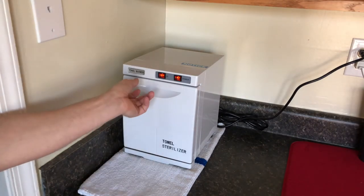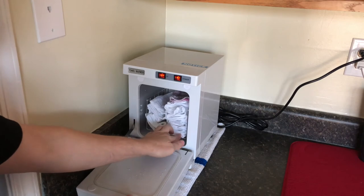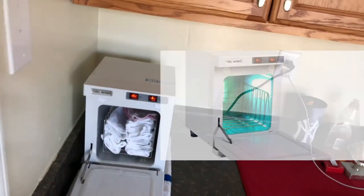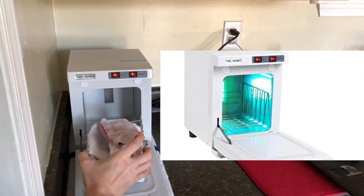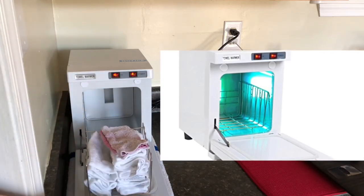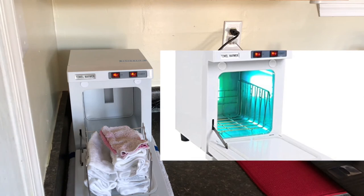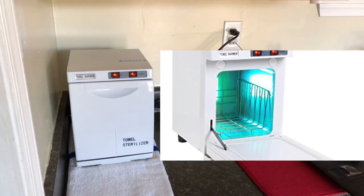One other key thing about the towel warmer is it has an aluminum case on the inside, which allows for better heating — no plastic, no other metal. Let me show you. I'll pull the tray out so you can see — there's the light, but it's not on while the door is open. These little magnetic sensors indicate when the door is closed, and that's when the UV light comes on. It will not be on while the door is open. I'll slide the tray back in and close it up — everything works as expected.